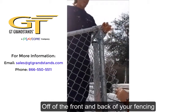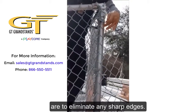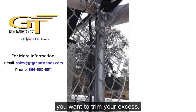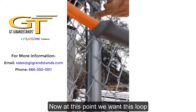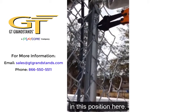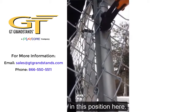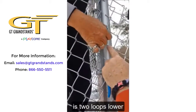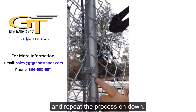Trim the fence off of the front and back of your fencing. The cuts you want to make here are to eliminate any sharp edges. To start with, you want to trim your excess. At this point, you want this loop to go around the tension bar, so make that cut in this position. Do the same thing for the next one — make your cut in this position. This next loop is two loops lower, and you want to make this cut in this location. Repeat the process on down.